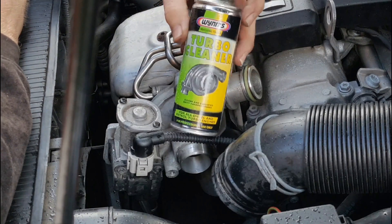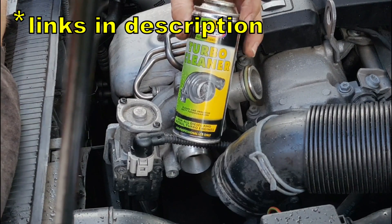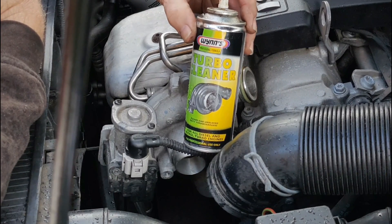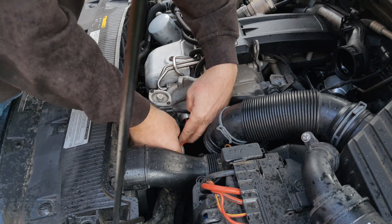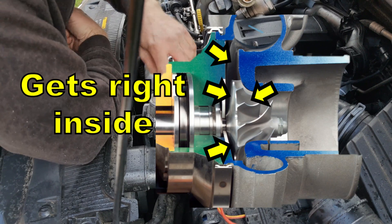The product I use to clean the turbocharger is Wynn's professional turbo cleaner. The big difference between this and carburettor cleaner is that this foams up. You get it down in front of the turbocharger and spray into the centre — it foams up and gets into all the little gaps and crevices inside.